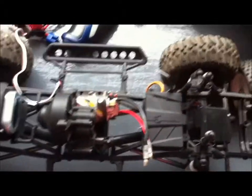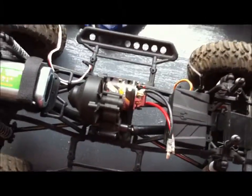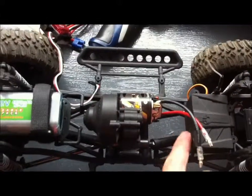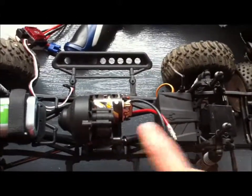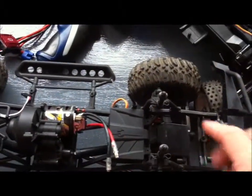I've ordered a Traxxas XL5 after looking on some forums and on YouTube, so we'll give that a go. What I might do though is not mount it here — I might get another battery tray and put it on the front so it gives it a bit of a better heat sink.